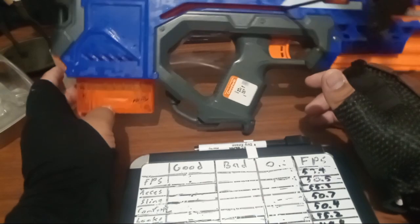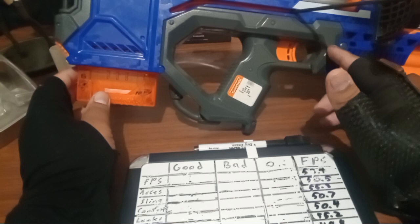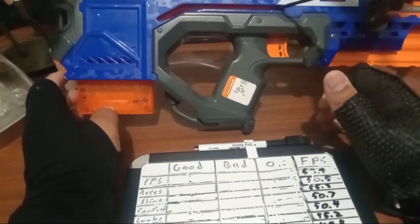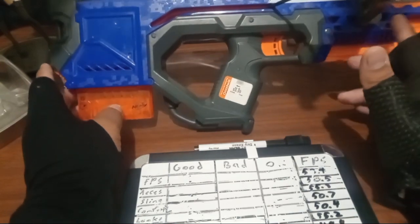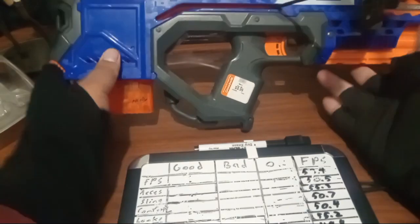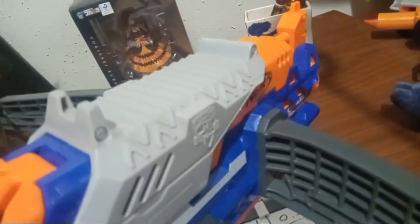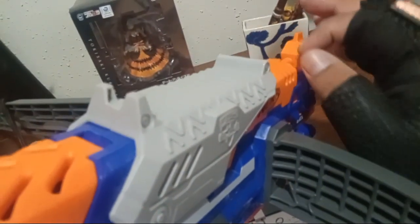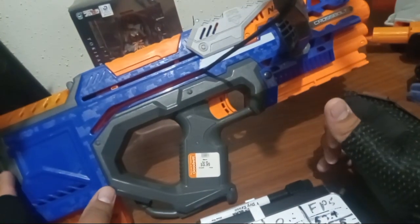The Crossbolt is one of those blasters I've been finding a lot of recently at my Goodwills — like three of them at a time. They seem to all belong to the same guy, because they all have zip ties right here. They were smart to put zip ties here to create sling attachment points — that's the word I was thinking of.